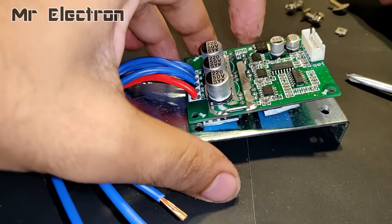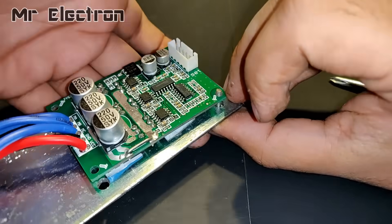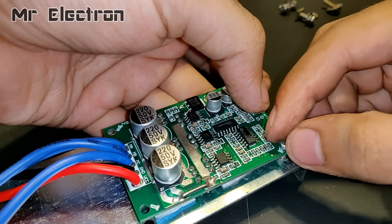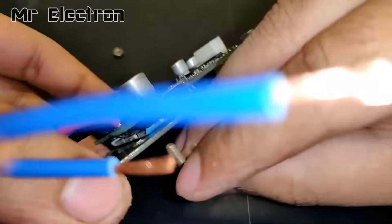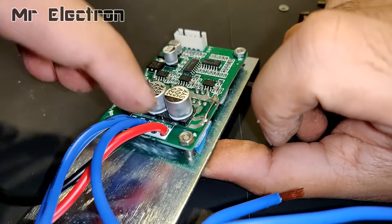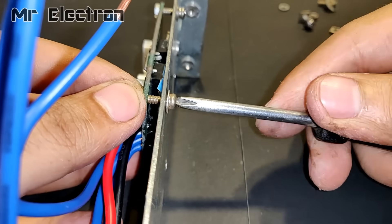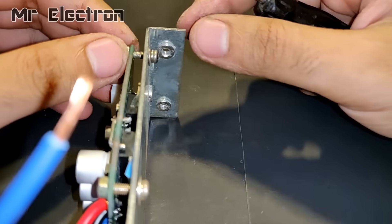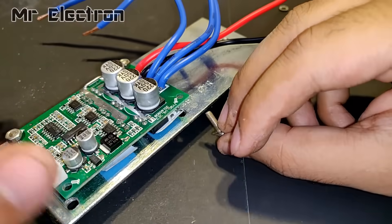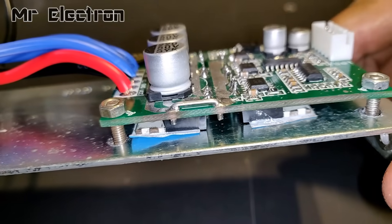The holes have been drilled evenly, let's connect the PCB now. Remember that you don't tighten the nuts and bolts too hard because you are connecting the bolts to the PCB, which might bend if it is very tight. Keep it loose and even on all sides. The PCB has been mounted to the heatsink perfectly.